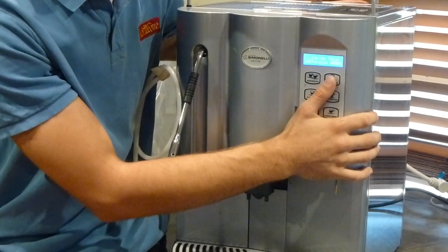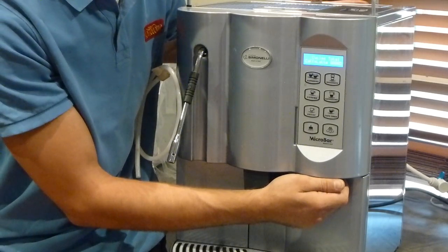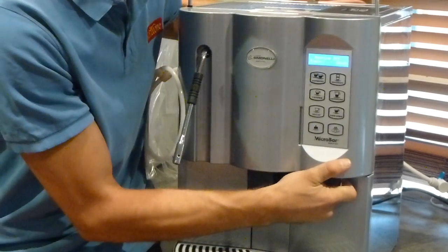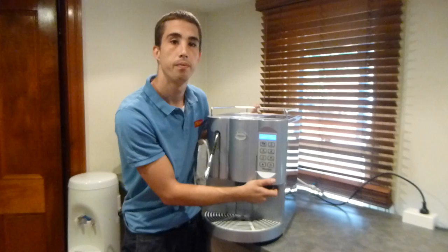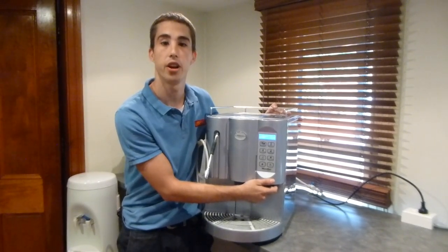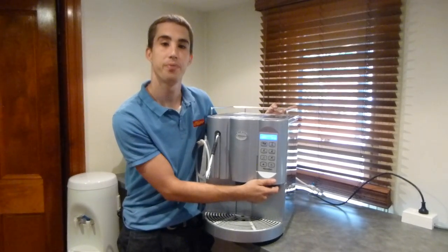Now once you've finished reading all your counter reads and you want to exit the settings, this machine is very straightforward. All you do, you open the door and you re-close the door. You'll notice it's gone back to standby mode. That's as simple and easy as it is to access the programming and the dose count on the lovely microbar. My name is Joe from CoffeeOne, www.coffeeone.com.au. Thank you.